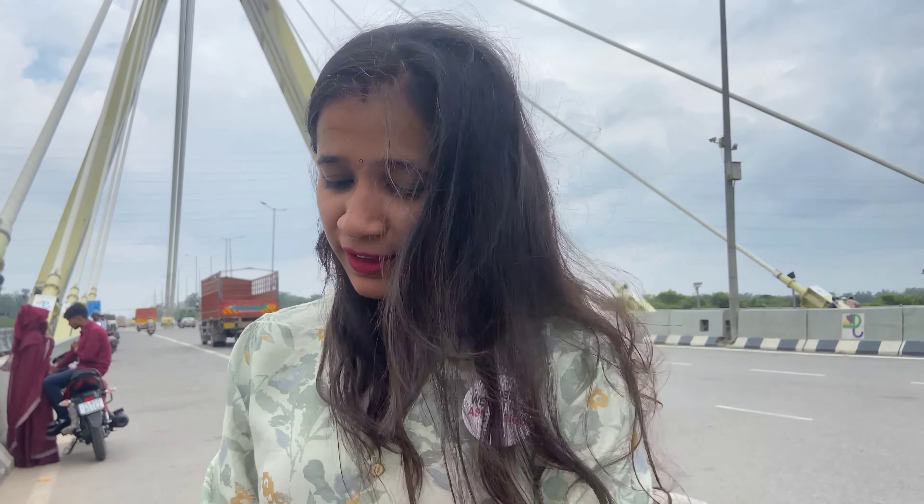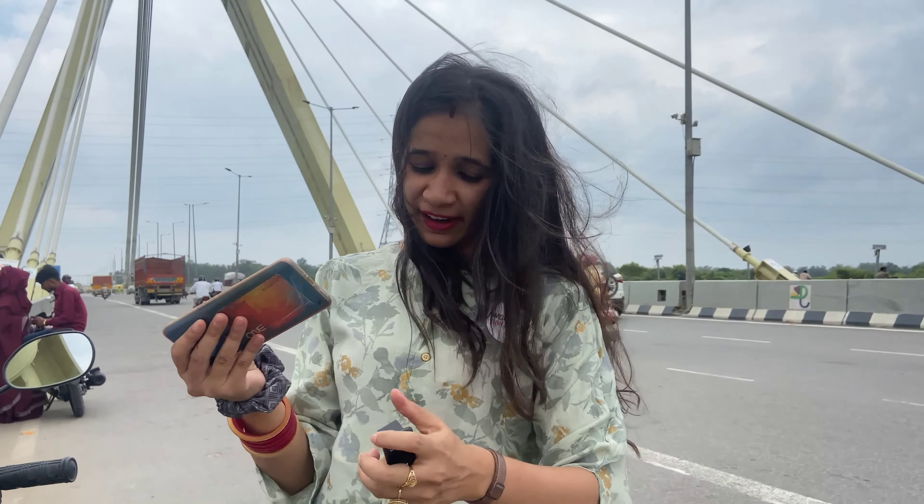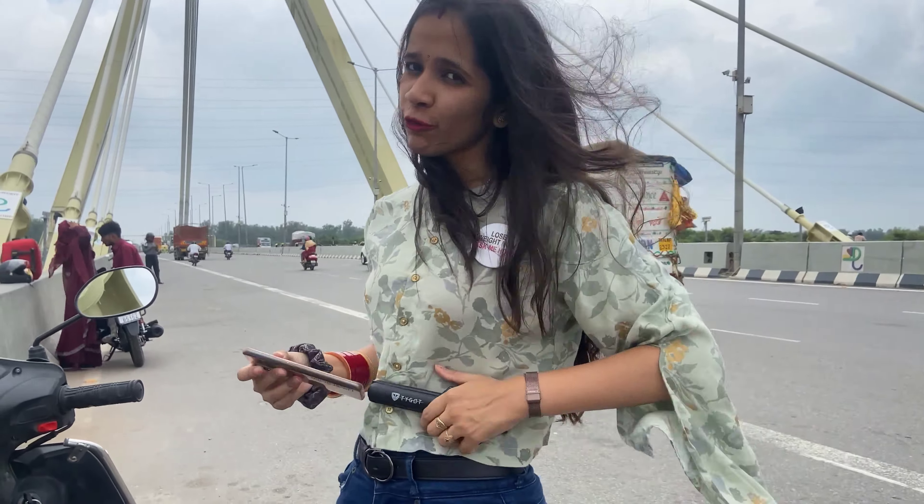Now we have finished our photo session. First, we have to unpack a lot of things. We have a lot of work to do in the streets.